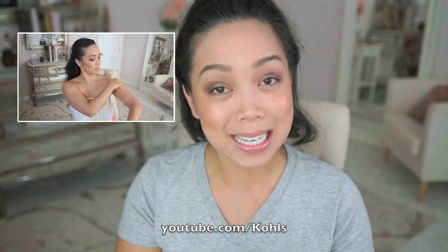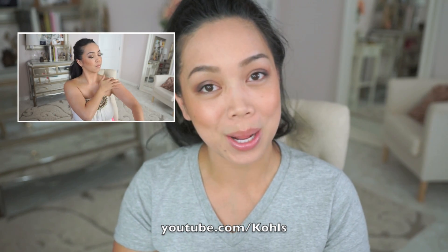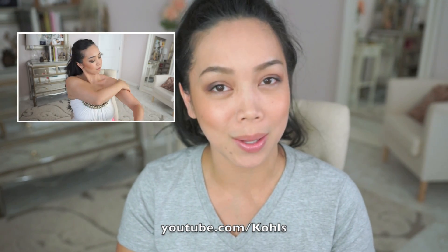And here we are with the final look. Hopefully you guys enjoyed this — please thumbs up if you did. Also don't forget to check out the Kohl's YouTube channel where I will be doing my next video, which is the Get Ready With Me Summer Bronze Glow Look. I'll have a link down below and I will catch you guys later. Bye!